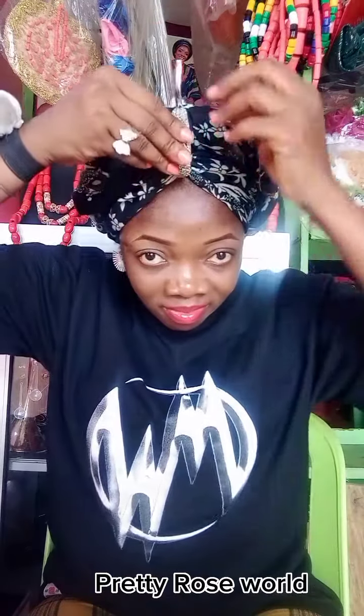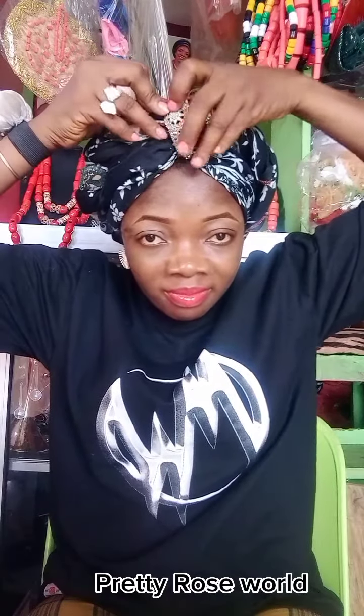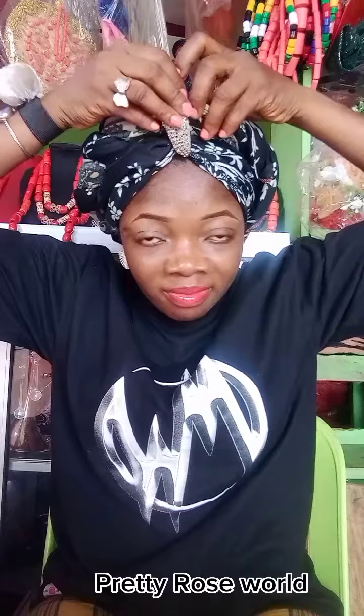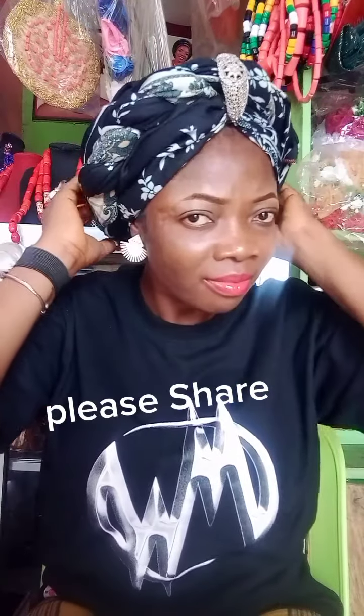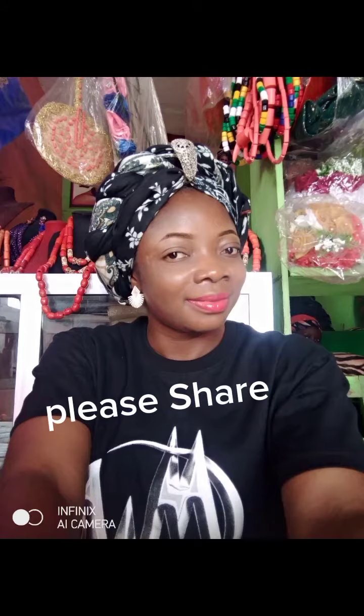If you like, you can leave it like this — if the elastic band you use is the same color as your hair tie, you can leave it as is. I just push it in both front and back and it creates a separation. If you don't like this, you can leave it without separating or covering the elastic.